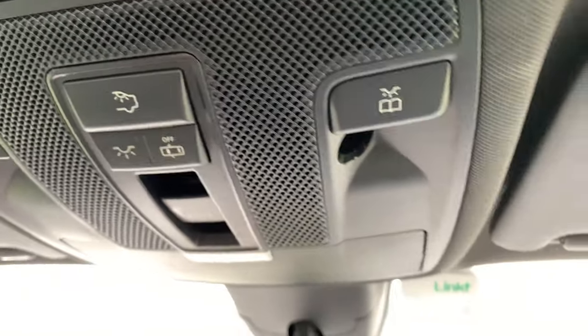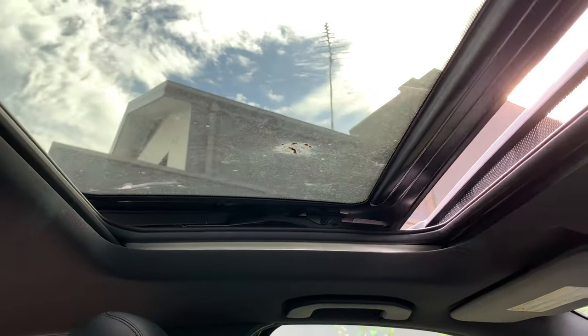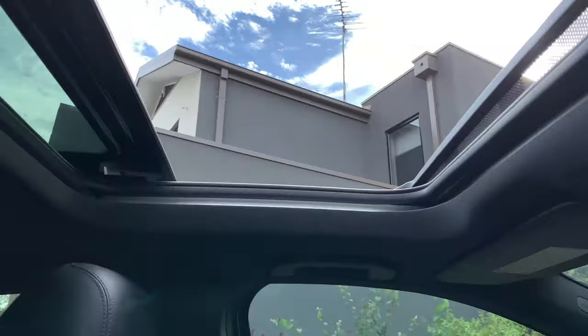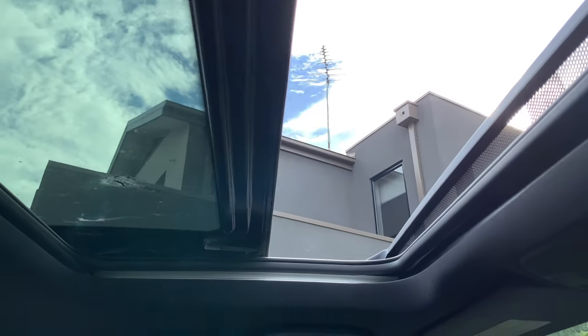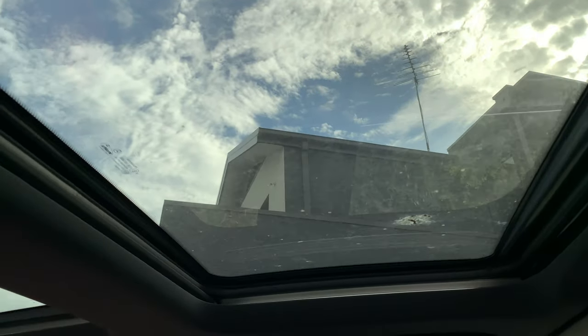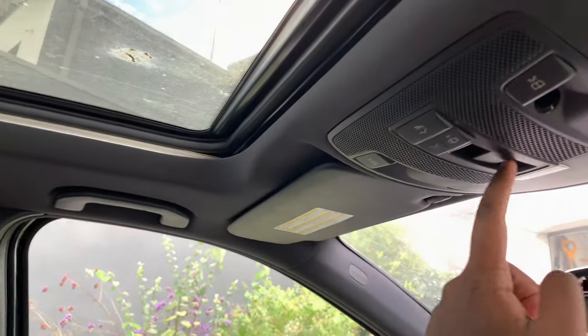This is your rear interior lights button. This car comes with the fully powered panoramic sunroof — that's an extra option. You can open it in full, like so — very nice, and a good option. To close it, just press once — it's all a one-touch operation. It operates quietly. You can also open it as a vent, and you can always close the sunroof blinds should you prefer.